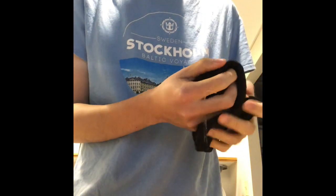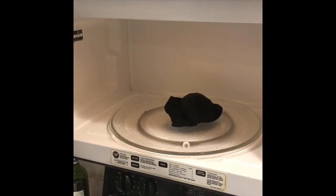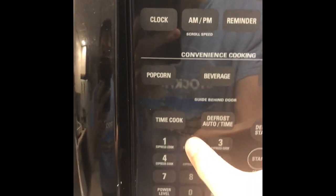Now I'm going to pour a little bit of Philadelphia tap water in here — just a little bit. Oh, that's kind of wet. Put the wet rice sock into the microwave for 20 seconds.